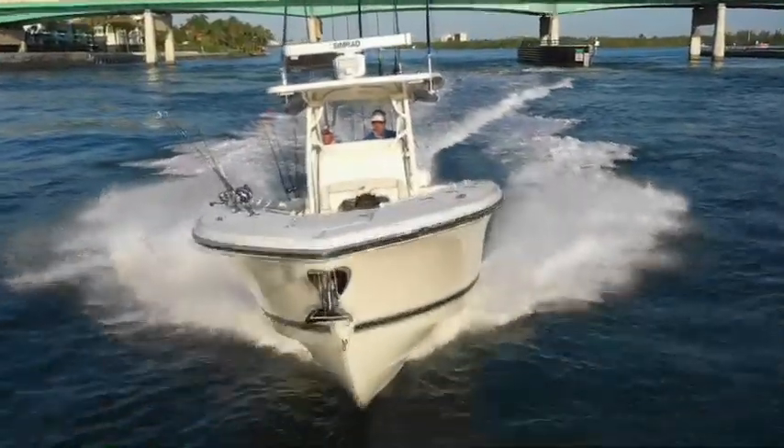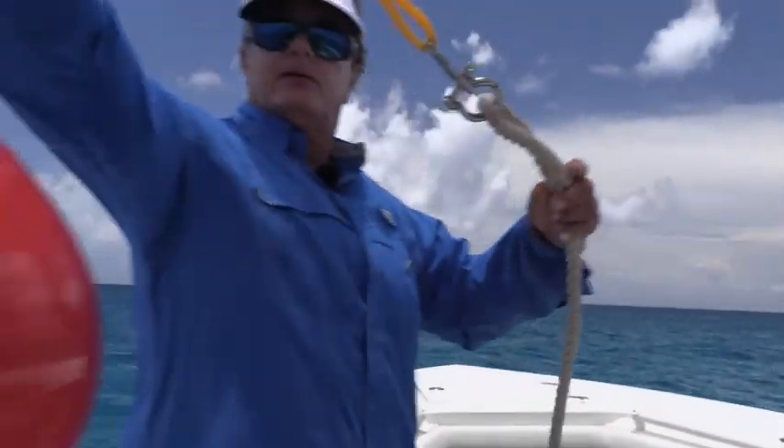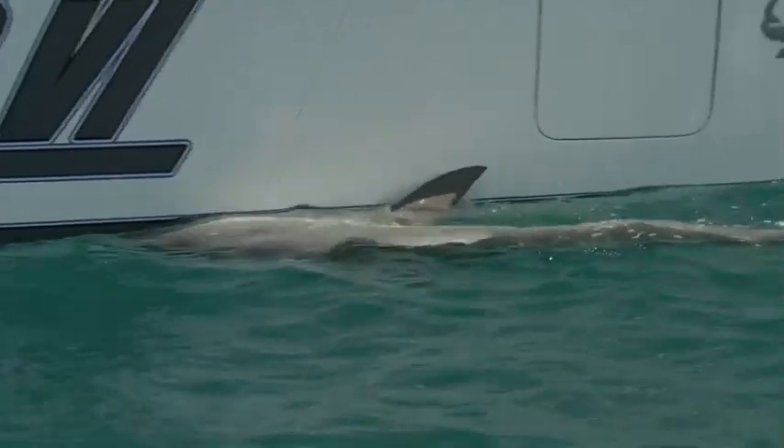As for my windlass system on my 33-foot Mako center console, I regard that more for entertainment purposes and not fishing. With an independent anchor, we can quickly clip a float to one end of a coil of rode and toss it all overboard. If a big fish requires chasing, after boating or releasing that fish we simply drive back to the float, retrieve the rode, clean it off, and resume fishing. You can't do that with a windlass system.